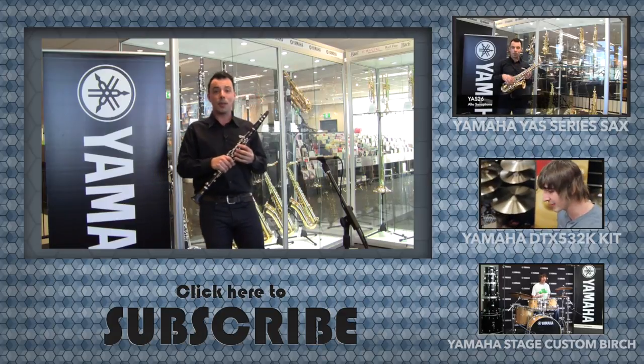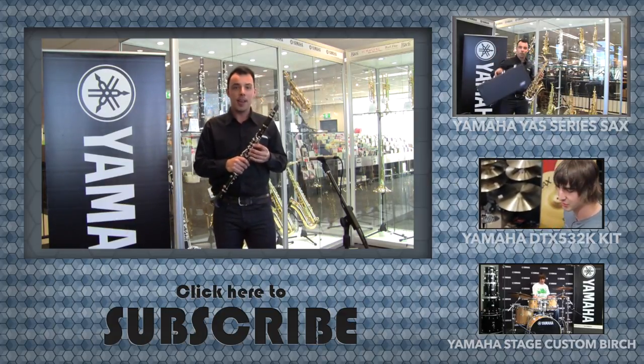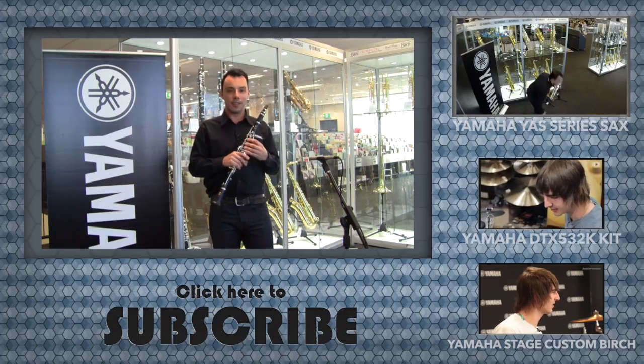Come into Better Music, or check out the website, bettermusic.com.au, and the team here will help you find the right instrument for you.